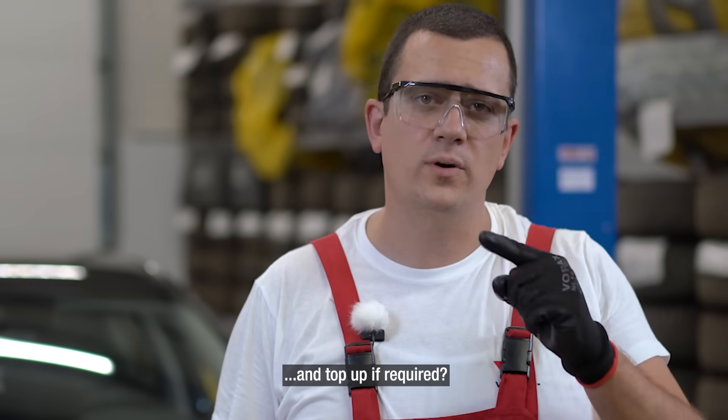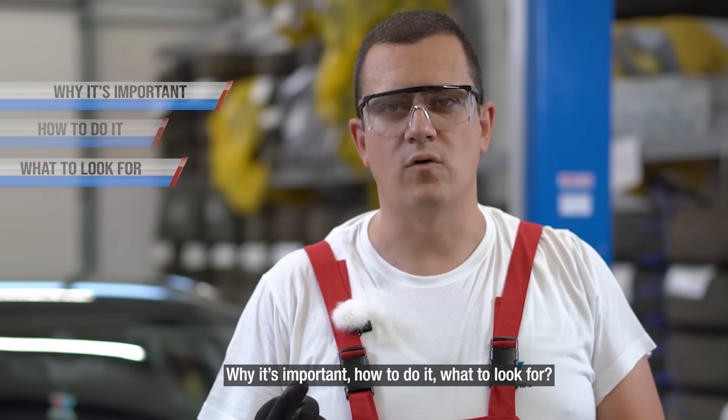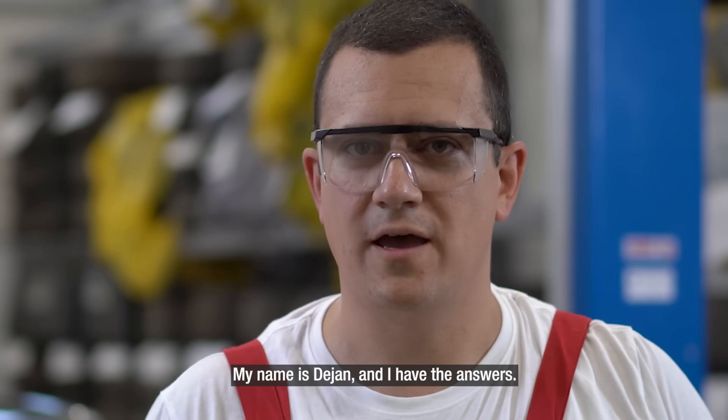Do you know how to check your coolant and top up if required? Why it's important? How to do it? What to look for? My name is Dejan and I have the answers.